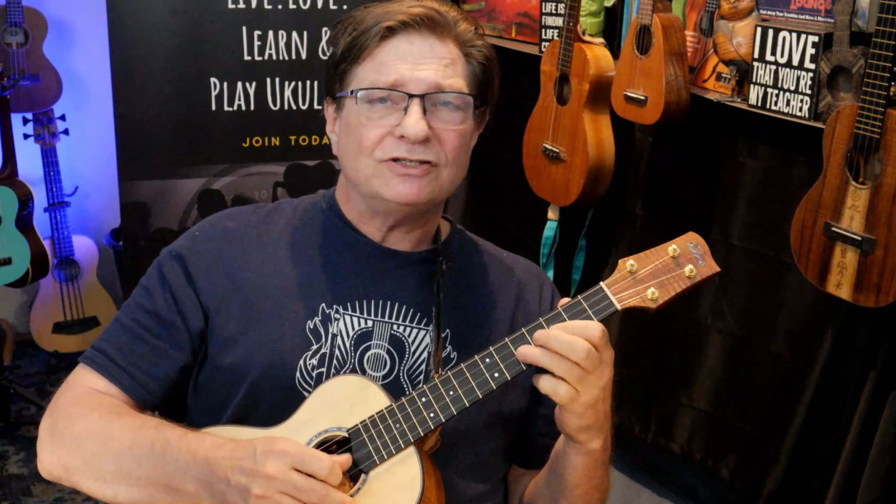Just practice that. Once you get a lick down, then you add to it. After a while you're just going to think it in your mind and you'll know that sound. Then you'll be playing the blues — so practice it slow, one little phrase at a time.